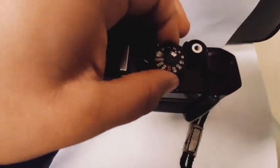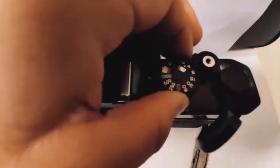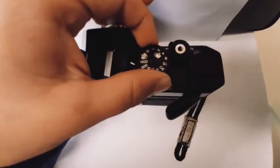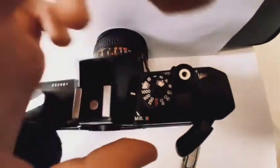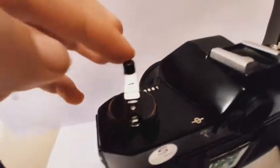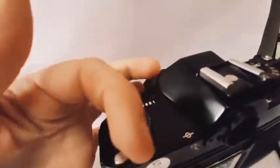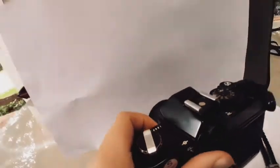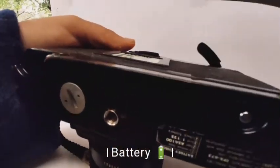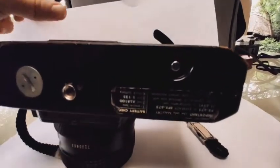Talking about ASA or ISO, over here you pull out the shutter speed knob and you can change the ASA of your film. This is very important to remember. Right over here is the knob to wind up your film once you have taken all your photos. To do that, you push the clutch, which is that button right over there.